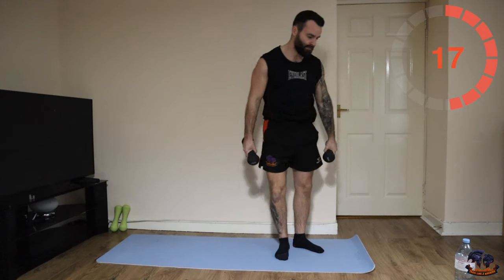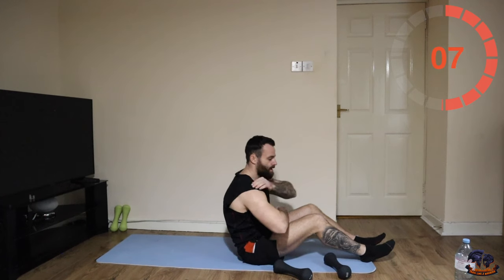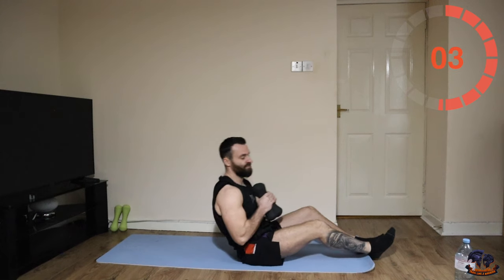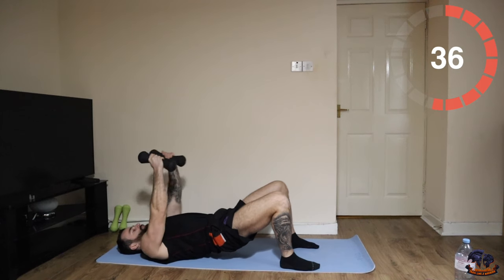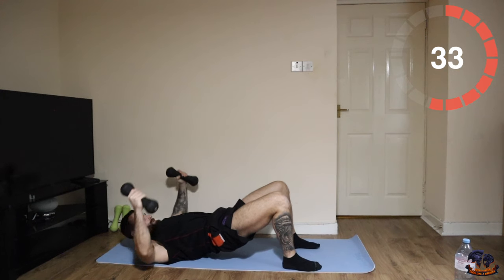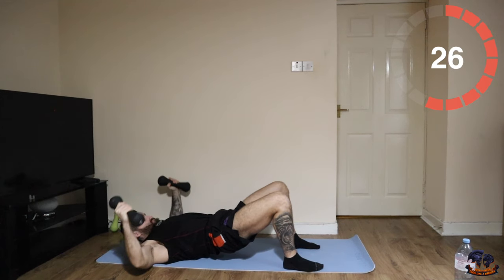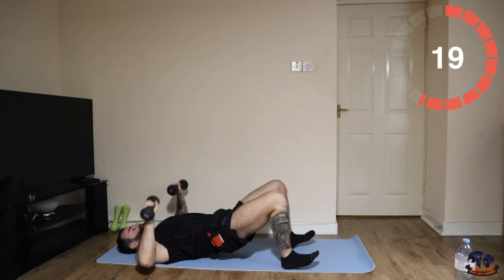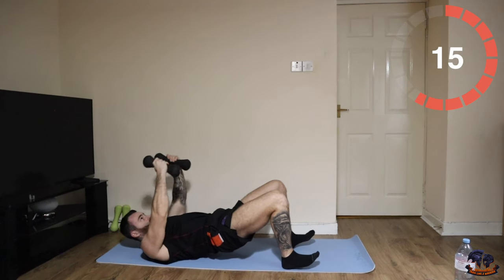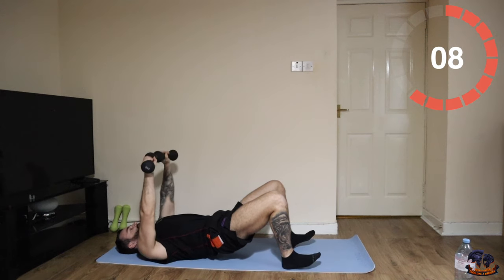Back into our chest presses with chest flys — that's our next one. We're nearly there. You can go on the bench, you can go on the ground. Keep the momentum.